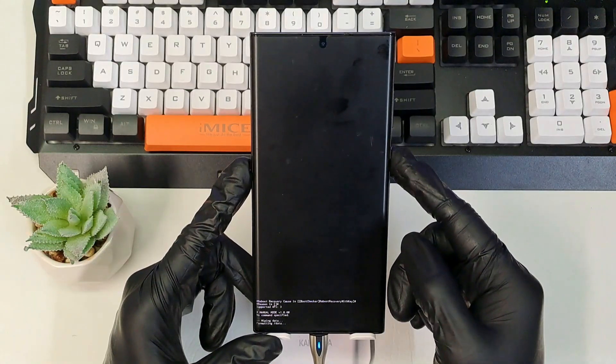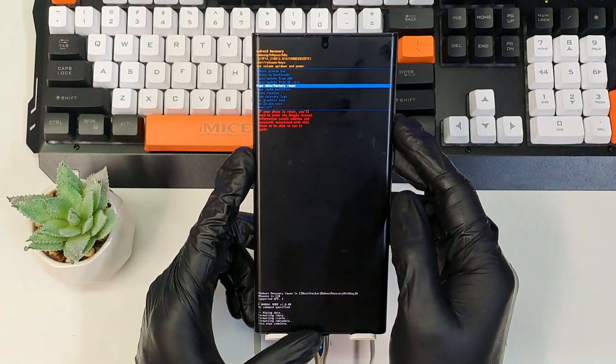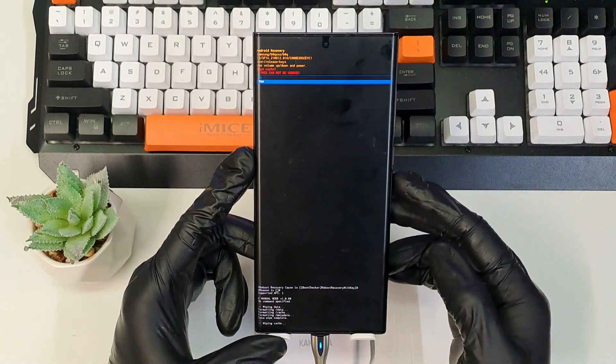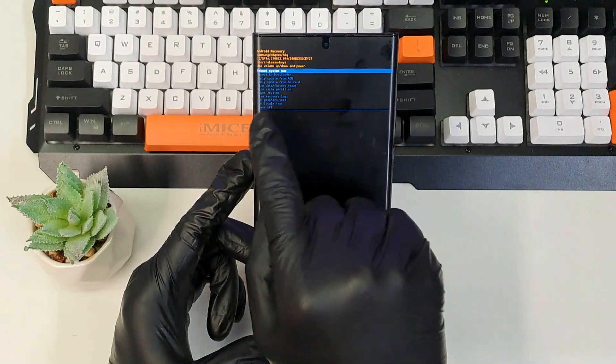To confirm, press the power button — and that's it, your phone has been wiped. I'm also going to wipe the cache partition: press the power button, say yes, and from here you can reboot the system.